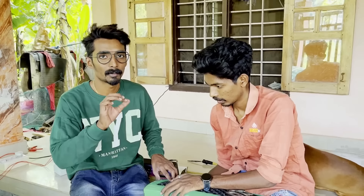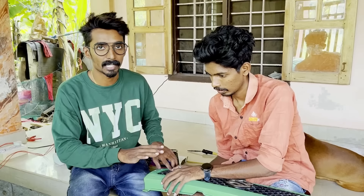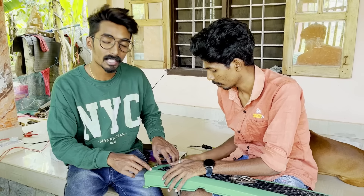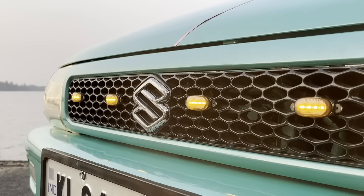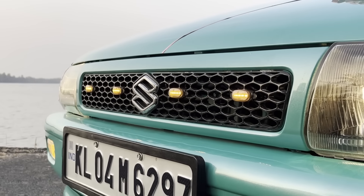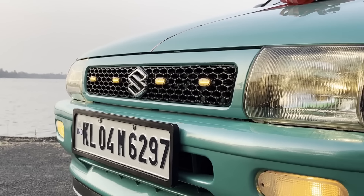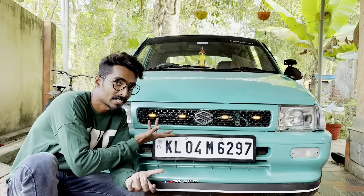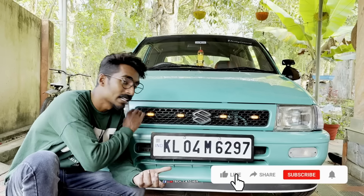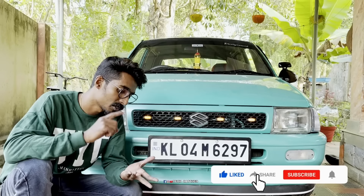We are going to make a grill light. We will use this as a wire tie. There are a lot of people who have a hammer light and grill light.